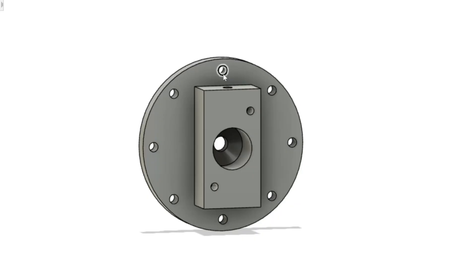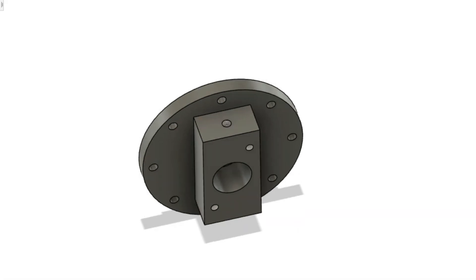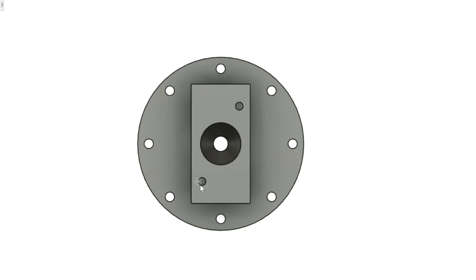To finish off these cylinder covers I need to drill the mounting bolt holes - eight of them on each cover. For the rear covers I also need to drill and tap the mounting holes for the slide bars on the top and bottom of the gland body, and also drill and tap the two holes for the packing gland on the front of the body.